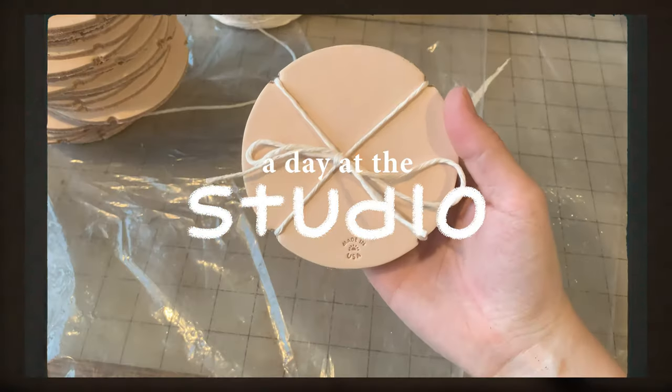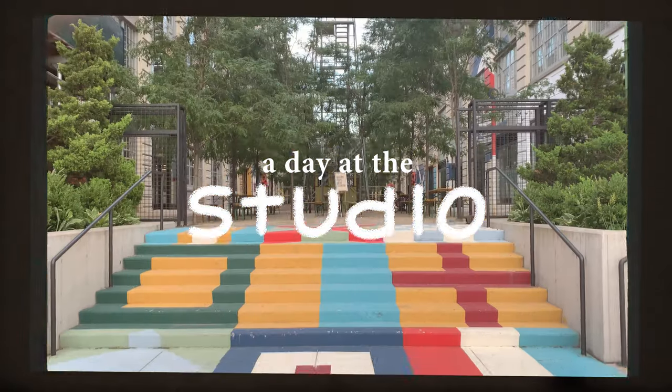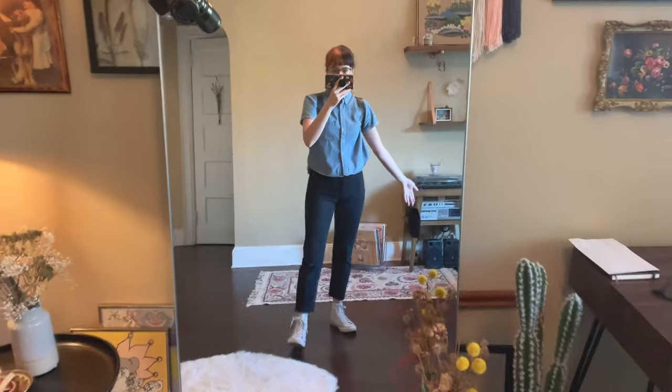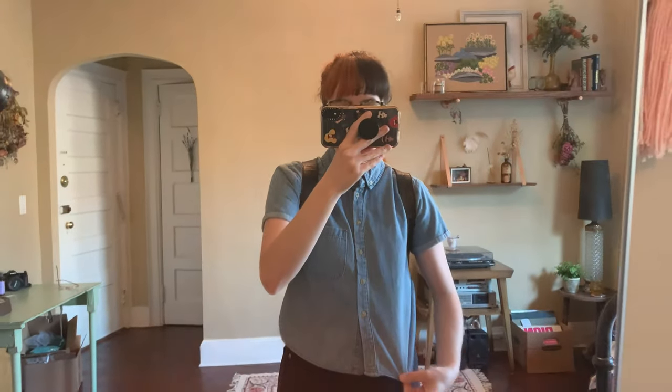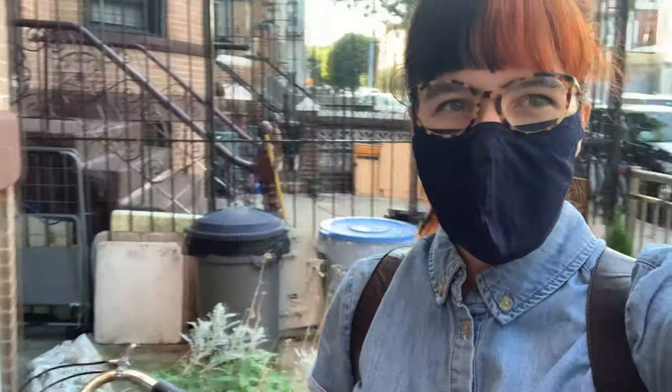I thought before I head out the door I'd show you guys what I'm wearing today — pretty basic, just jeans and a little jean blouse, and I have the most important thing: my mask. It's super hot out, so I think I'm gonna stop at this little corner store up the street and get something to drink.